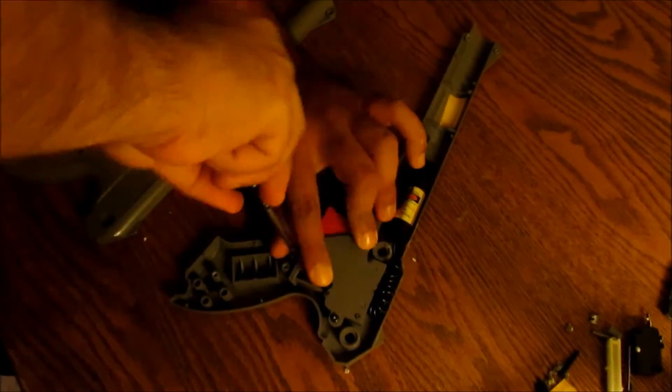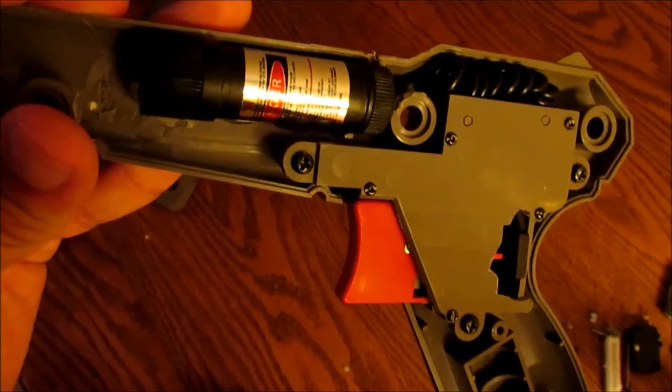The trigger mechanism can then be reinstalled. After positioning the laser, it is then hot glued in. The rest of the zapper is then reassembled.